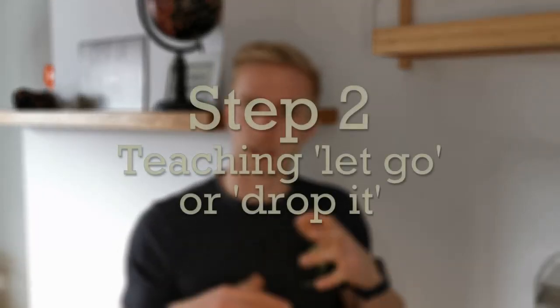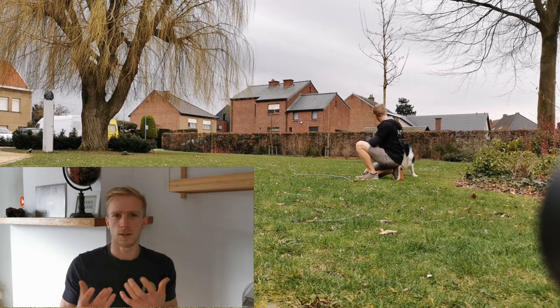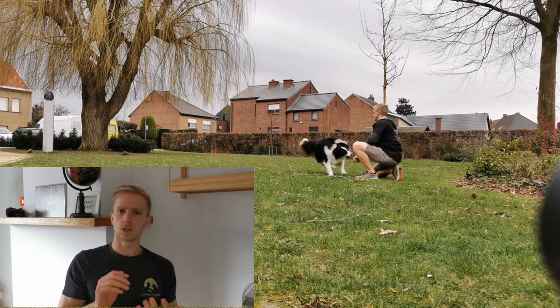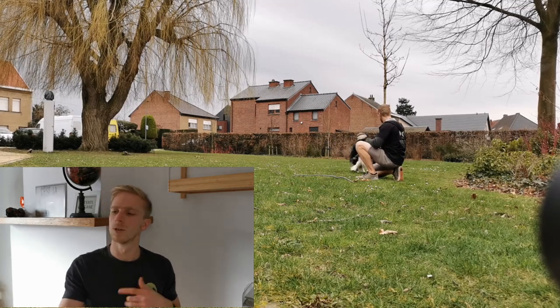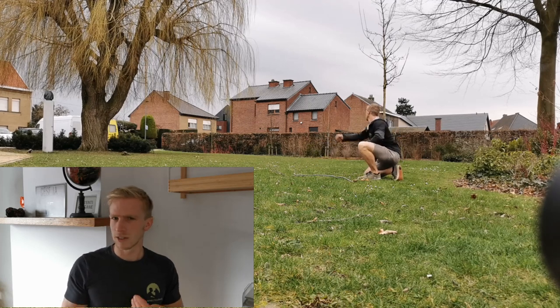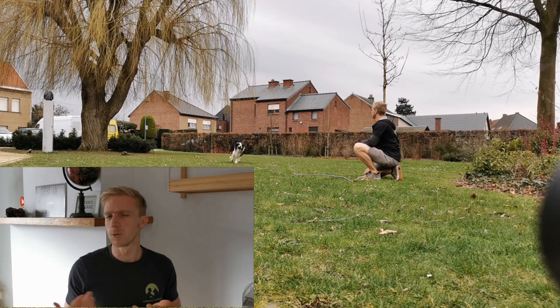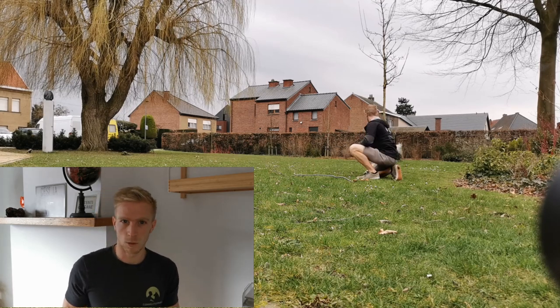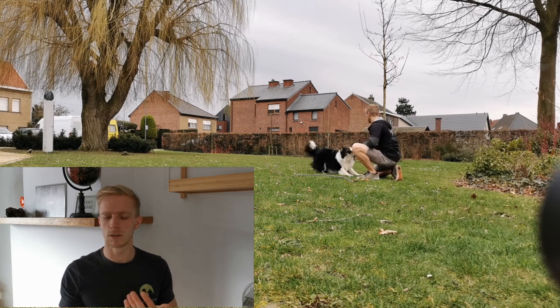Step 2: Teaching let go or drop it. The reason to avoid asking your dog to drop it early on is because in the game of fetch, you want the dog to return the toy to your hand so you don't have to go fetch the toy yourself. Also, if you constantly ask your dog to give the toy to you, then what's the fun in that? If you reward him with a game of tug of war, he has a reason to come back to you.